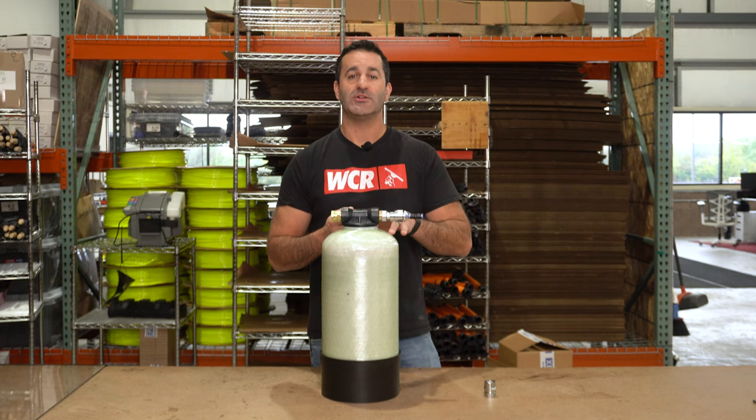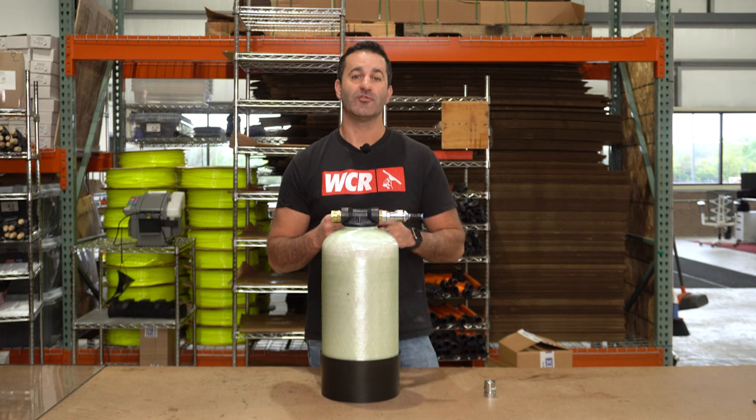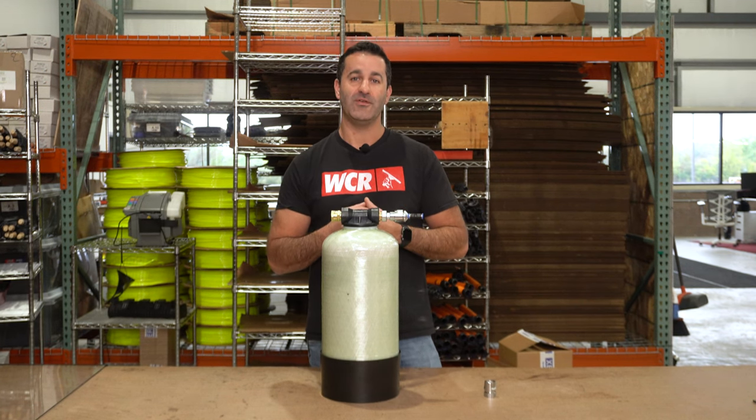Head over to windowcleaner.com, check out all of our little parts and fittings, upgrade your filtration system, and make it more bomb-proof in the field.